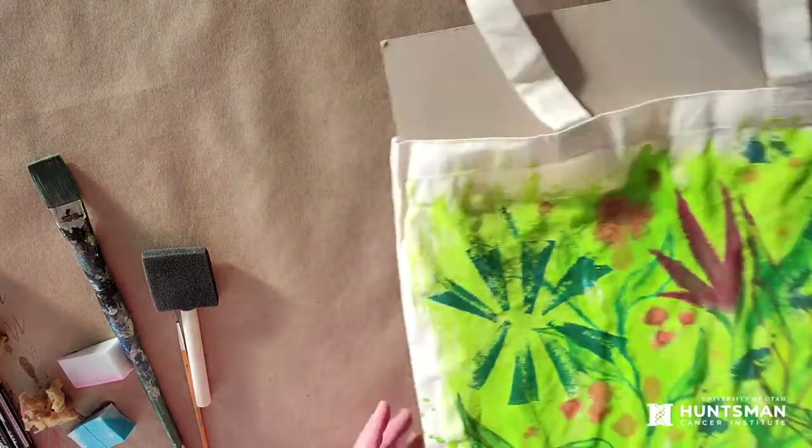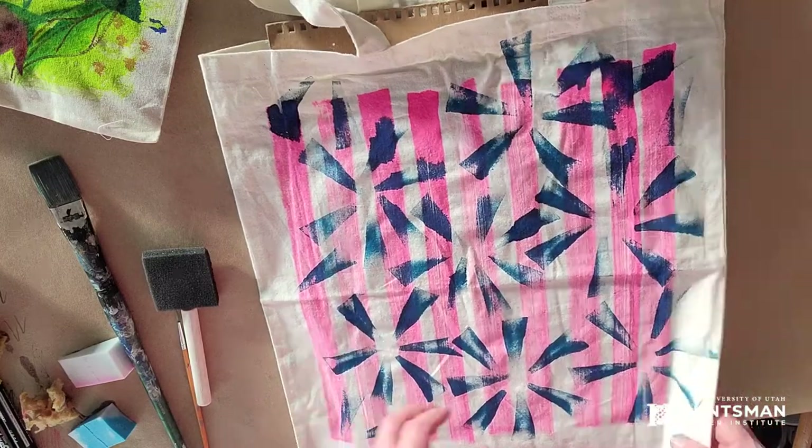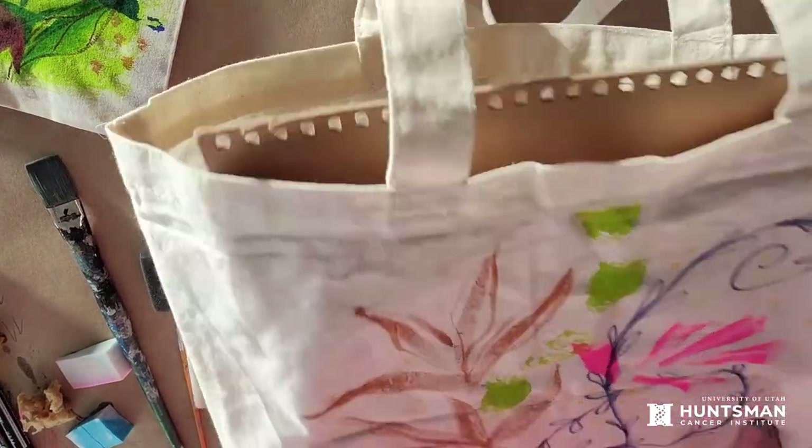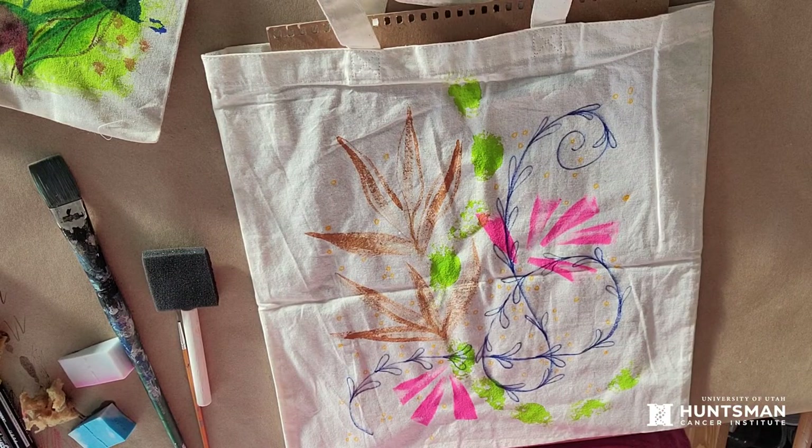So those are my examples. I hope you have a chance to do this — it will be an excellent gift for the holidays. You can make a bunch of these to give people. I look forward to talking to you next week, and we're going to be working on wooden holiday ornaments. Hope everybody's doing well.